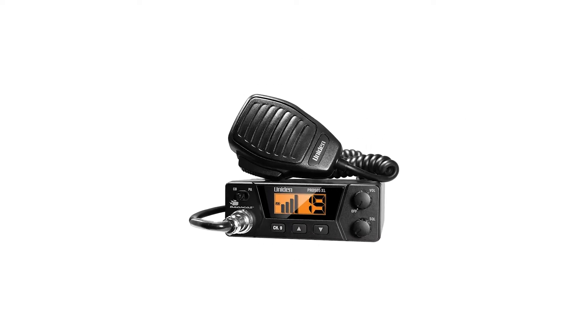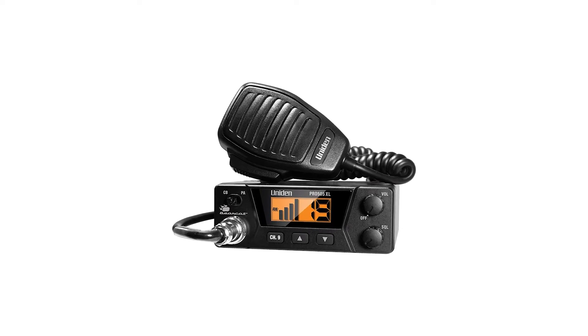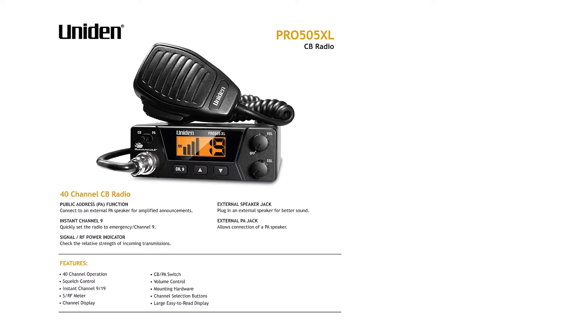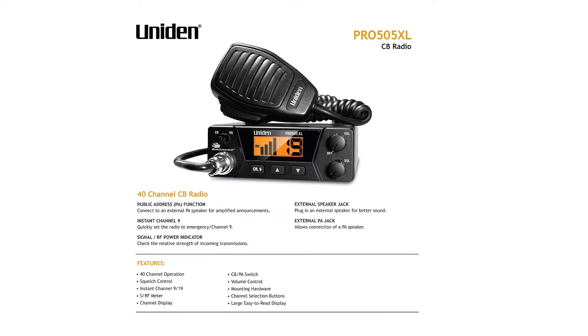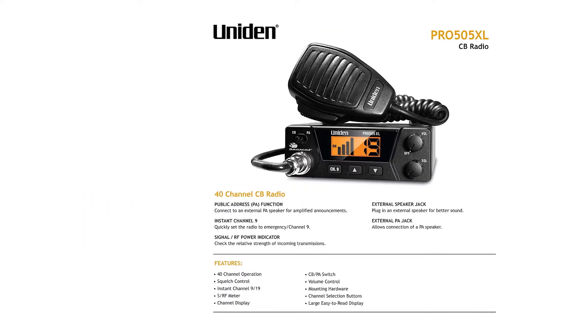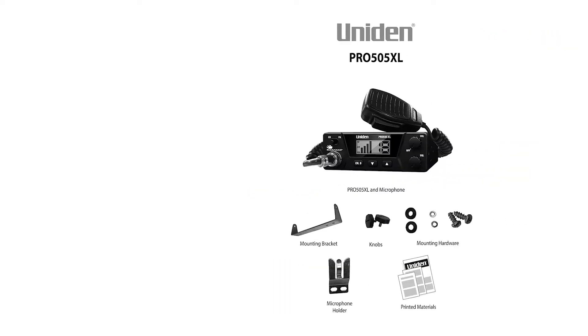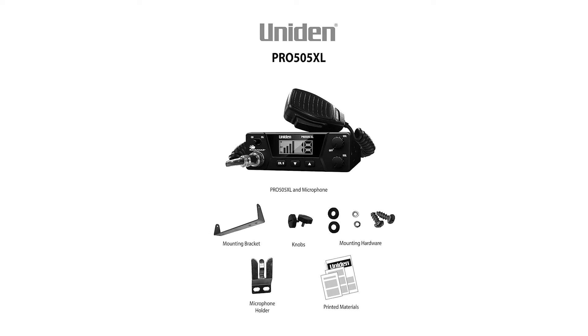It's worth noting that while these CB radios are small, they work quite well. Modern technology is miniaturized enough that a fully functional radio doesn't necessarily need the same space as older ones. Although many modern radios are built in traditional sizes — often to allow ease of mounting, or they may include additional features like SSB or SWR meters.